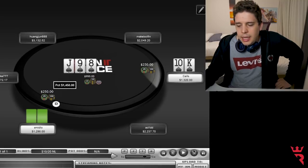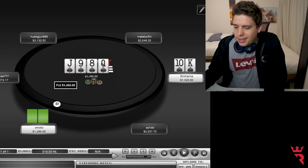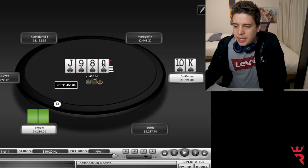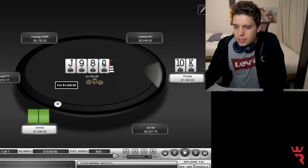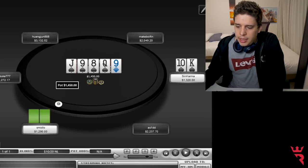The turn is a beautiful card — I got the best hand possible. And of course I'm doing check again, and Smildo decided to check behind.